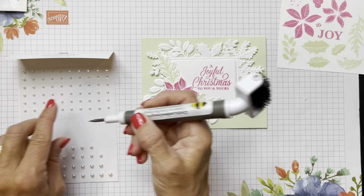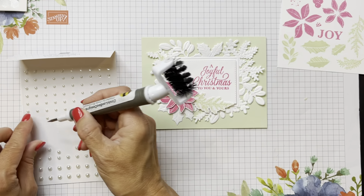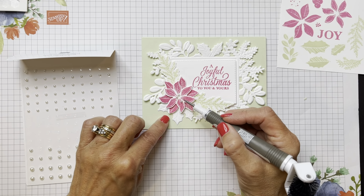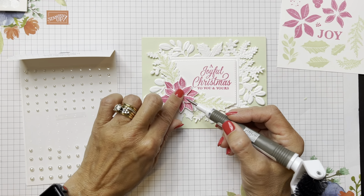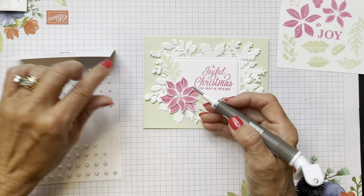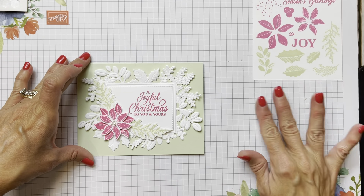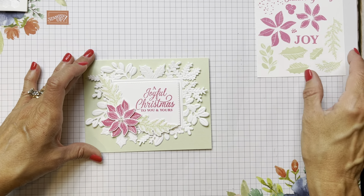We're just going to place three pearls to make our little cluster there. And we've got our third card. Using these different floral images and foliage ones, we could make three different cards.